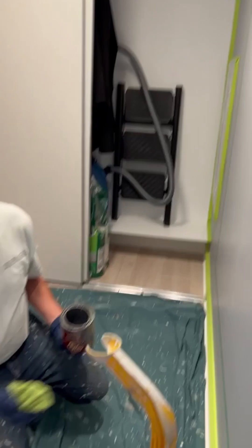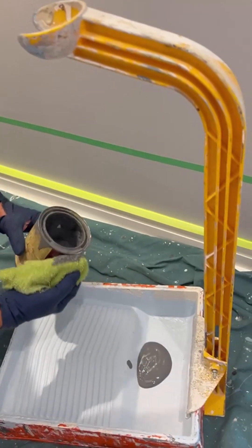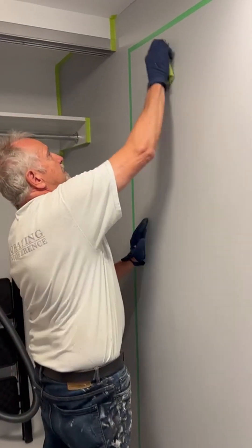Put some of the gel stain, which I mixed up earlier, into the tray. You don't need a whole lot; this stuff works quite nicely. I'm going to do the center panel first and the rest later, just to show you what it's going to look like. Here we go.